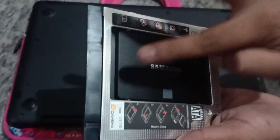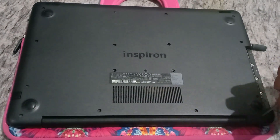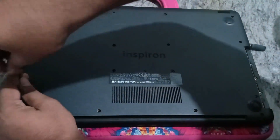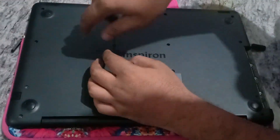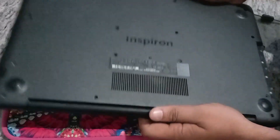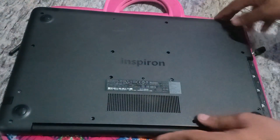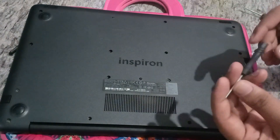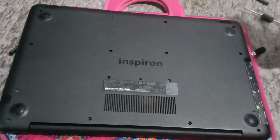Now let's open the back panel — I'm removing all the screws. Let me check once whether I've removed all the screws. Yes, all screws on this panel are removed. There are also three small screws here that we need to remove, and for that I'm using this small tool.